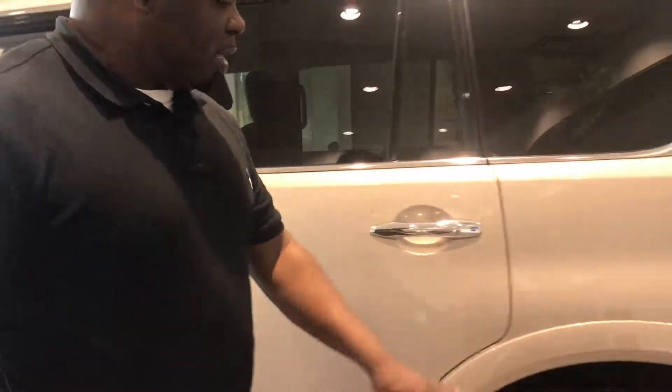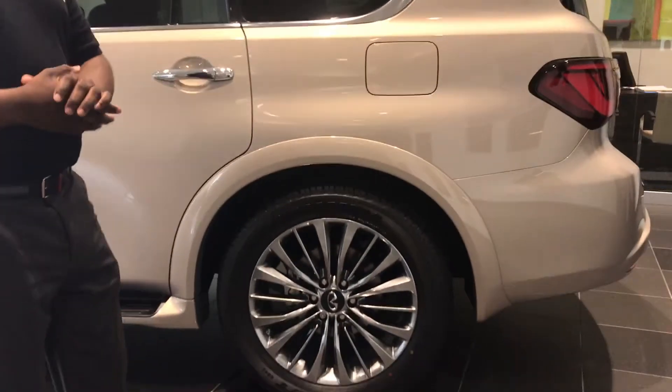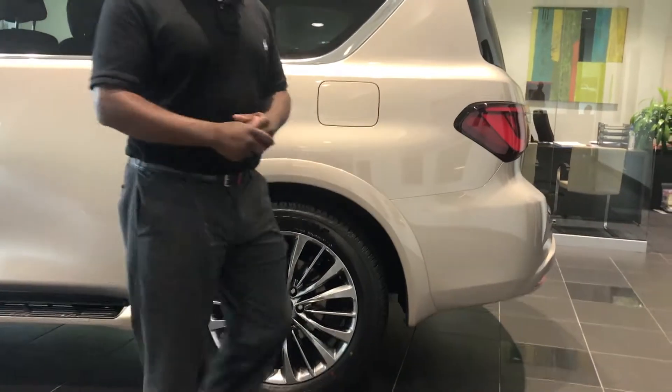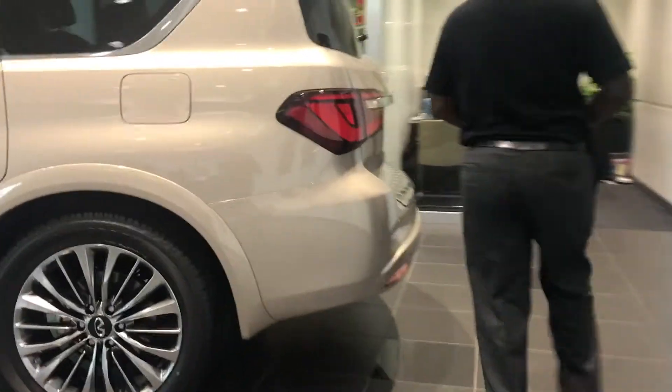Infinity also made some changes to the wheels for 2018. This is a 22-inch wheel, and we also have the 20-inch wheels, which is standard on the QX80. Come right along to the rear.